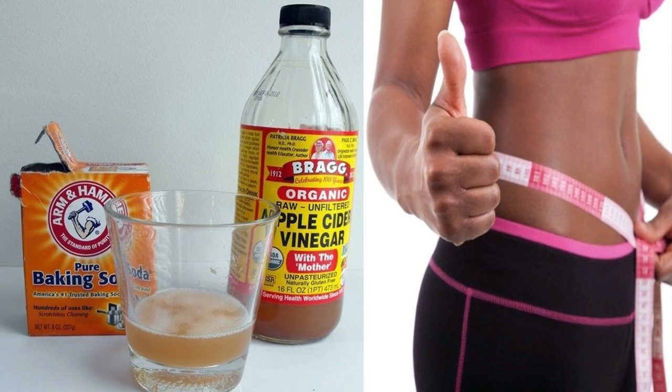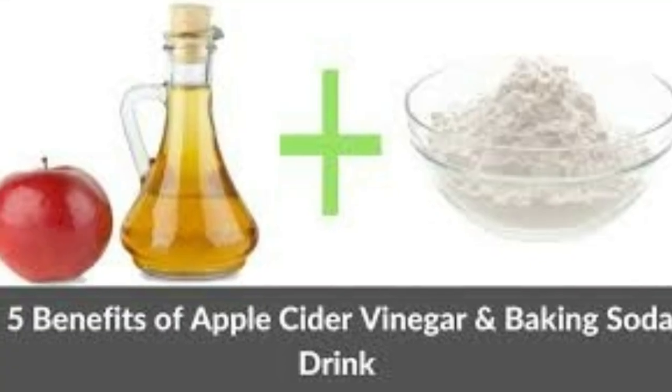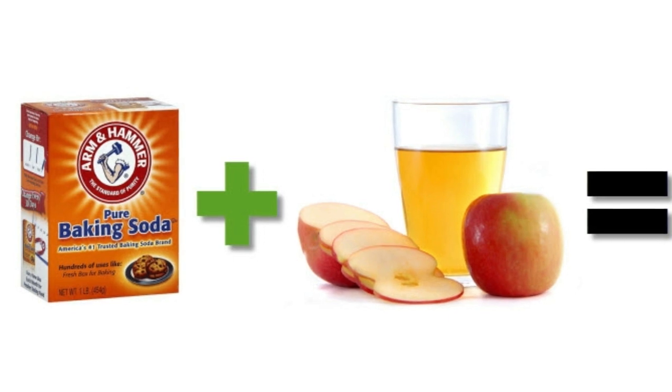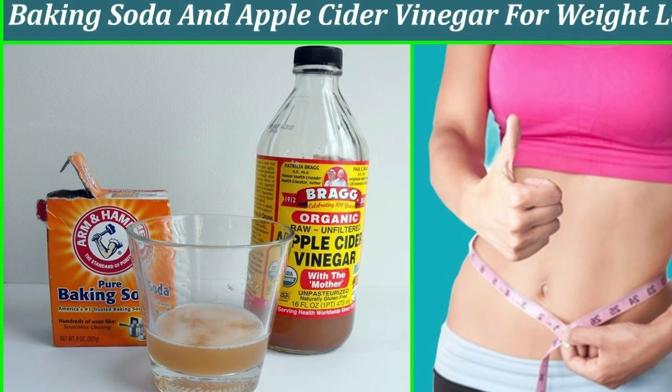Recipe 2: Baking Soda and Apple Cider Vinegar. Ingredients: 2 tablespoons of apple cider vinegar, 1 and a half teaspoon of baking soda, 1 glass of water. Preparation: Dissolve the baking soda in water and add the apple cider vinegar. Mix well and drink this beverage on an empty stomach.